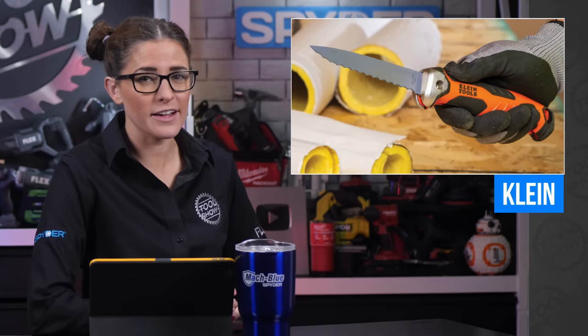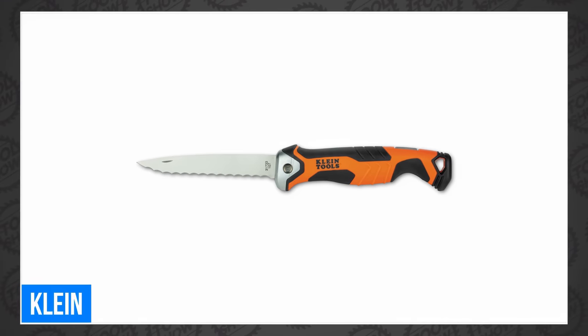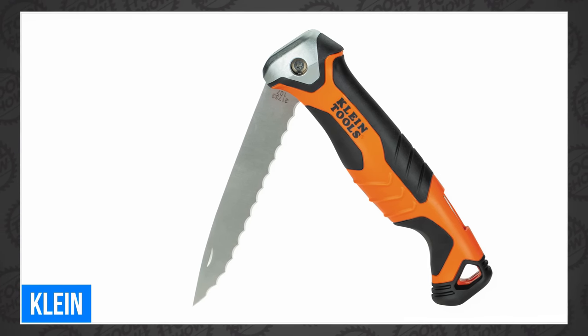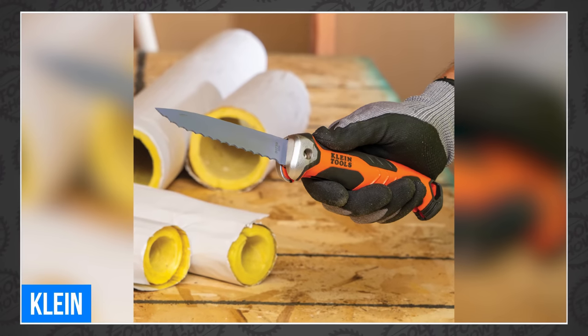Welcome back, tool fans. I'm Sarah, this is Rob, and we have a stump ton of tool news for you. We're starting off with Klein, who just announced a new folding cutter with a serrated stainless steel blade that cuts through foam, fiberglass, and cake, and folds back into its comfort grip handle. The blade is made from durable 3CR13 stainless steel, features a lock-back mechanism to secure the blade, and has a lanyard hole for tethering. You can pick one up now for as little as $21.